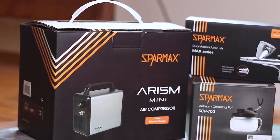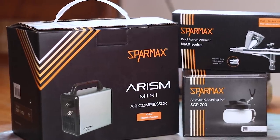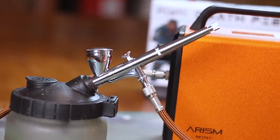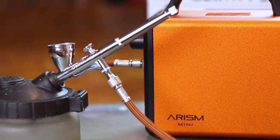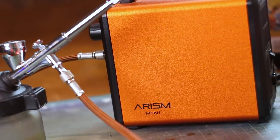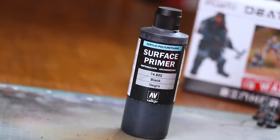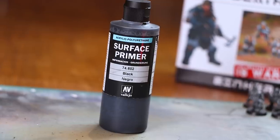Now of course I'm not going to leave you just there. I am going to paint these models to a nice battle-ready standard to show you just what you can do. I'll also be trying out my brand new airbrush sent to me by the folks at the Airbrush Company — this is a Sparmax. It's nothing too expensive, nothing too fancy, but it is an upgrade from my previous one, so very excited. I'll be using the Vallejo surface primer just to put some blacks down on these models and protect them.